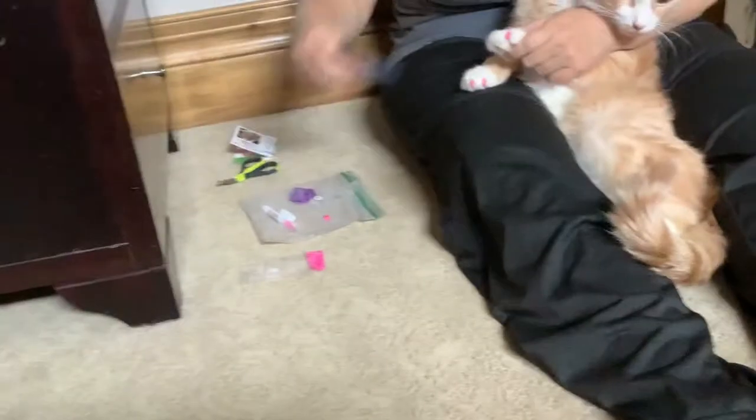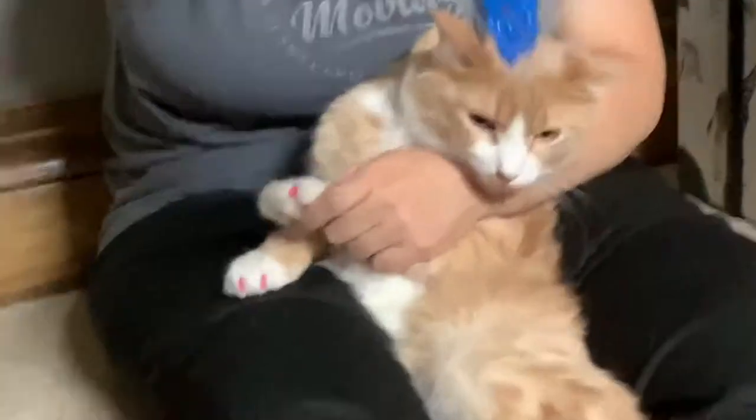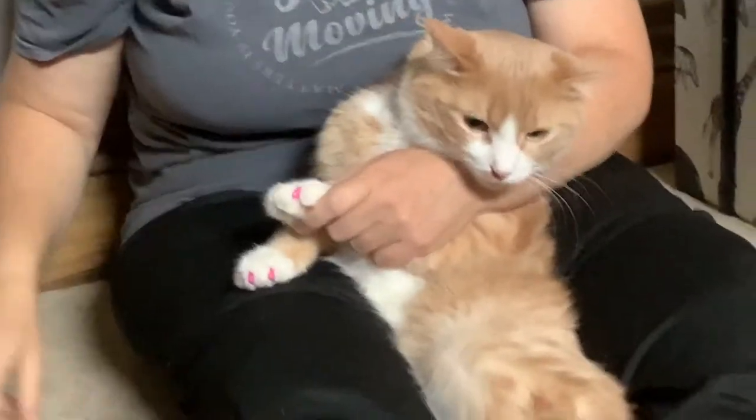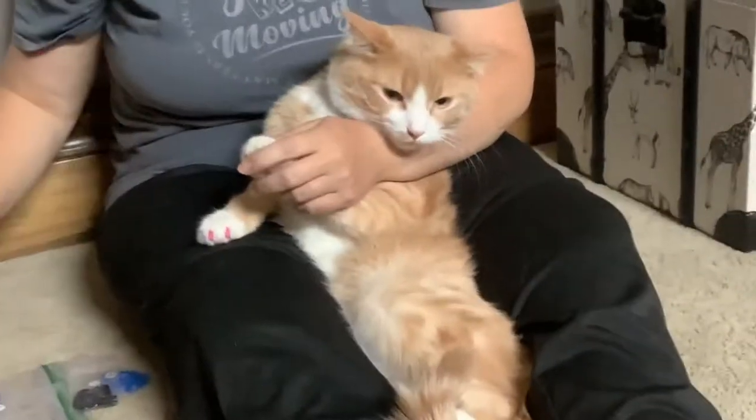There are these little soft caps that you can put on your cat's claws so they won't scratch your furniture. And I'll show you how to do that.